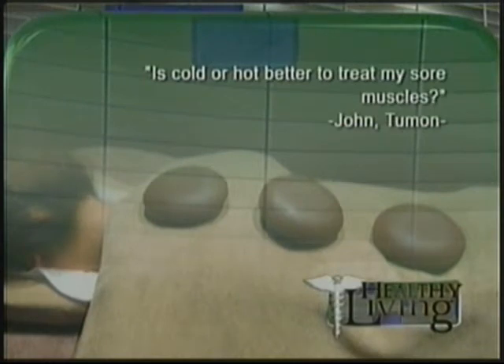Question number three comes from John in Tumon — a follow-up to the first segment: is hot or cold better to treat sore muscles? Same thing — if you've just injured a muscle, pulled it, the first thing to do is ice it. You can do that for the first 72 hours.